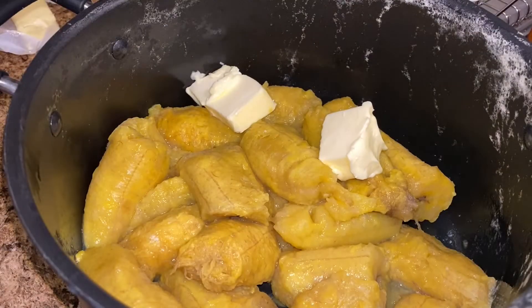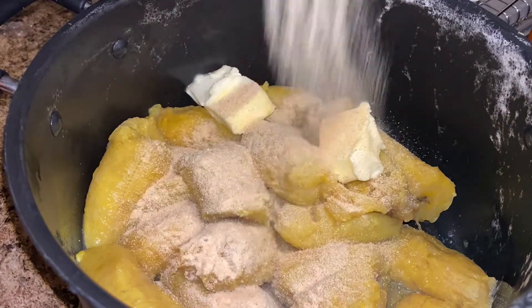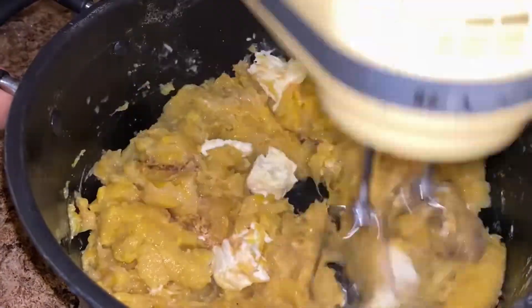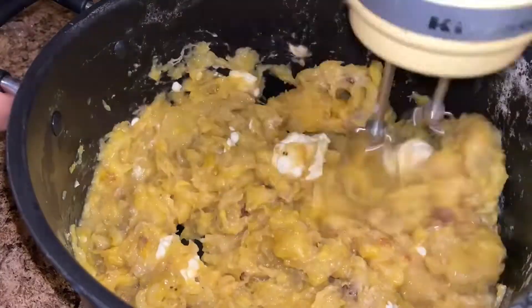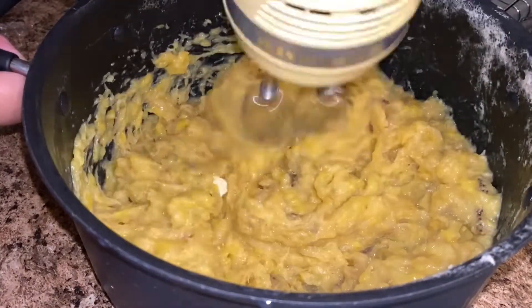Back to the pot, I add three tablespoons of butter along with one tablespoon of garlic powder — yes, season your mash! Using a hand mixer, I break down my plantains to make the platano maduro mash for the pastelon. You can use a fork or a masher, whatever you have on hand, but I like the hand mixer — it guarantees a fluffy mash and cuts time in half.